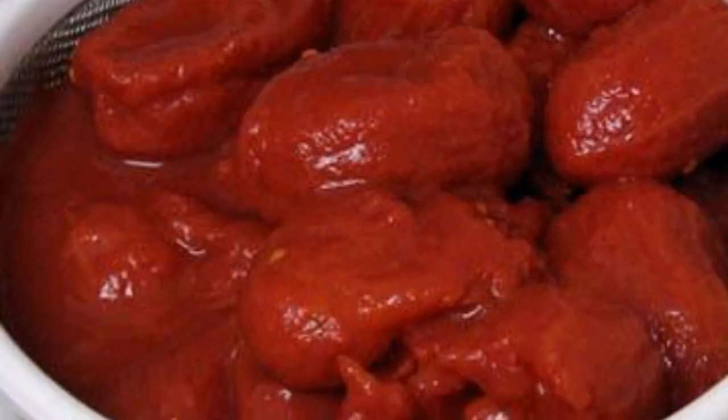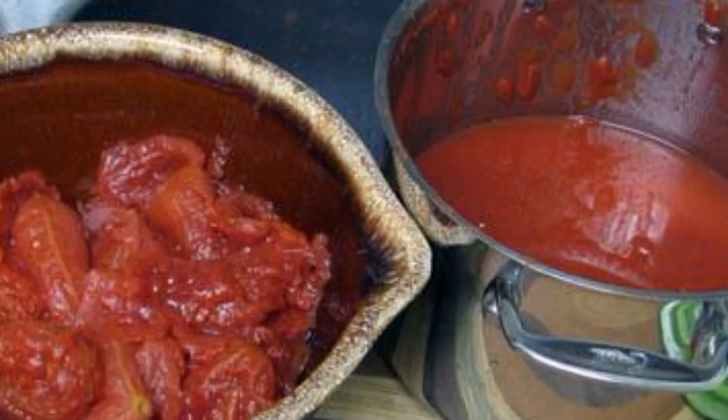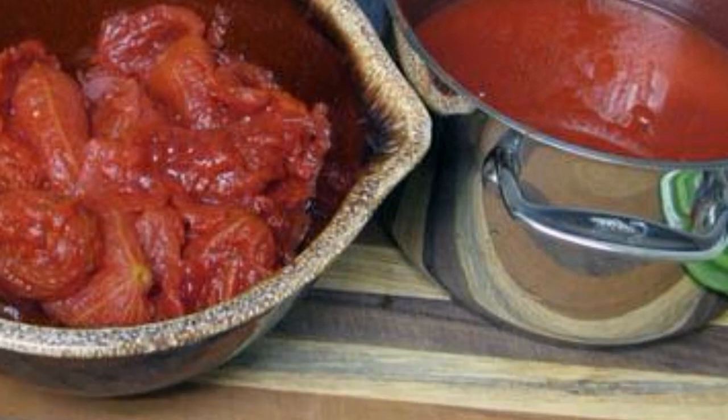Drain most of the liquid from the tomatoes. Remove the seeds from the tomatoes, so that the sauce does not turn bitter.